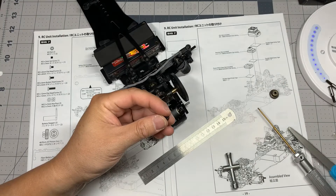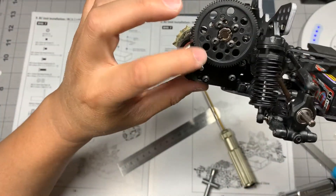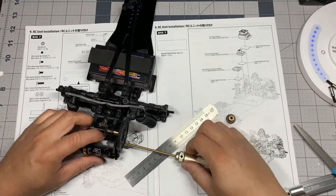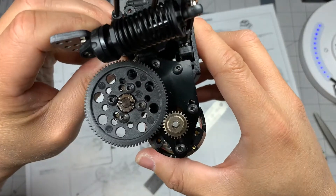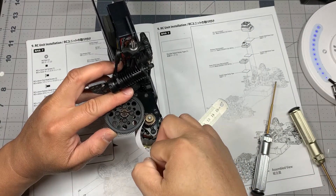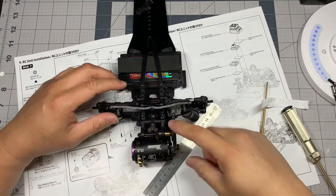I'm going to use these button head screws. That's what it's going to look like with the motor mounted. I have a thin piece of paper to test the gear mesh — it should pass through no problem. Okay, I think we have a good gear mesh right there.